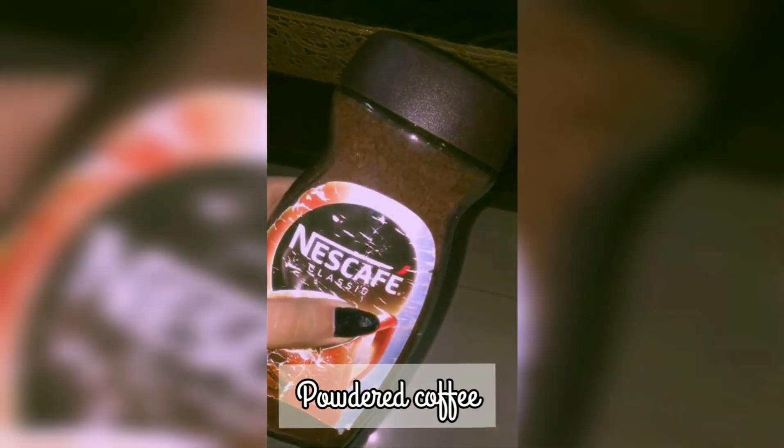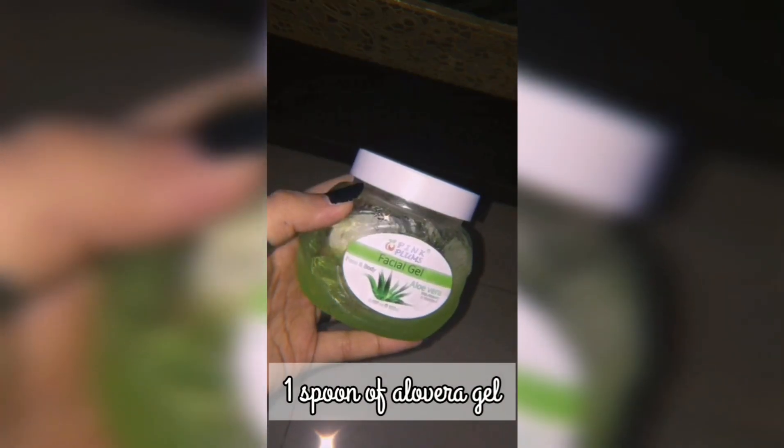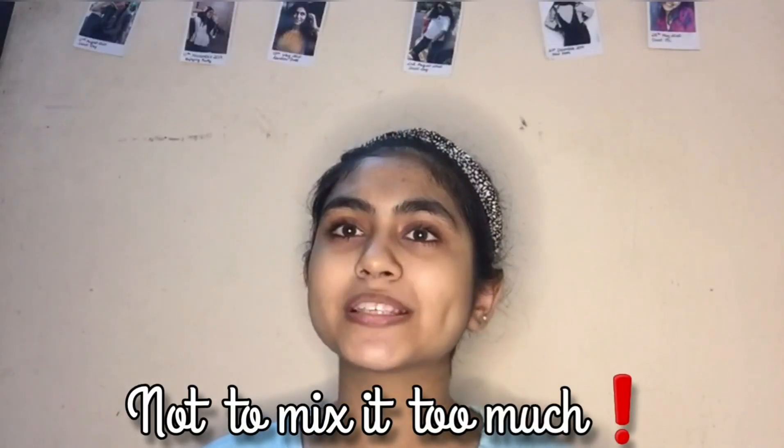The next step is to make this scrub, and this is the most important thing because it cleans all the pores. For this scrub you need some powdered coffee, some sugar, and a spoon of aloe vera jelly. Then mix it properly and form a paste just like this. Do remember not to mix it too much.